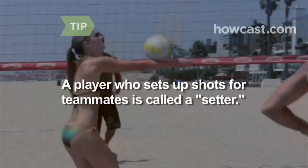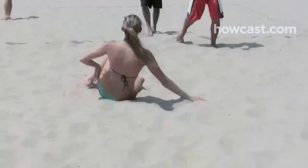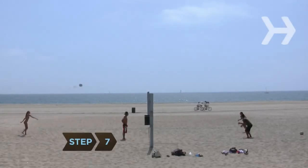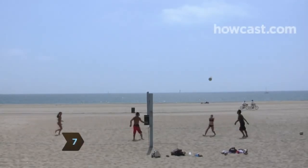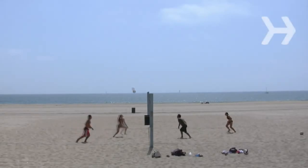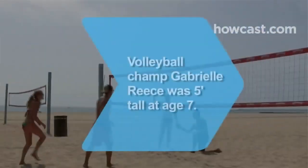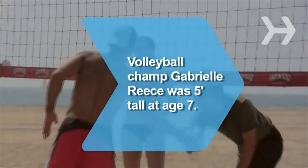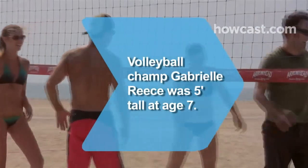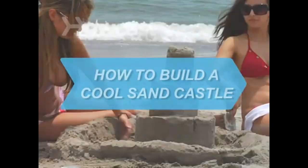A player who is good at setting up shots for teammates is called a setter. Step 7. The team that wins two sets wins the match. In the case of a one-to-one set tie, the third and deciding set is played to 15 points with a minimum lead of two points. Did you know? Beach volleyball champion Gabrielle Reese was already 5 feet tall by the age of 7.